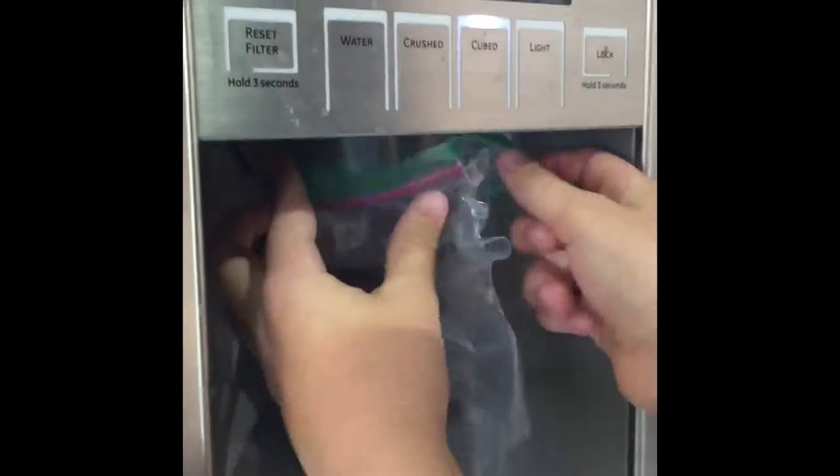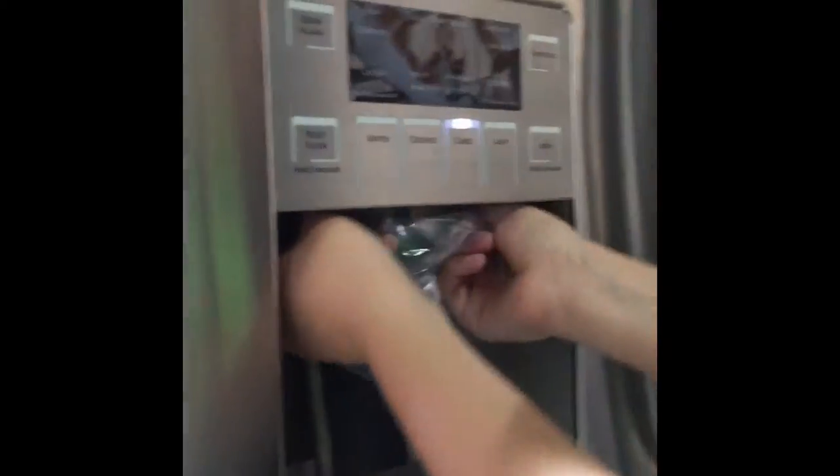What you do is if you have one of these fridges, these refrigerators, just put the Ziploc bag over this and pour the ice out. If you don't, just go inside your fridge — or your freezer, sorry — and get some ice and put it in here.